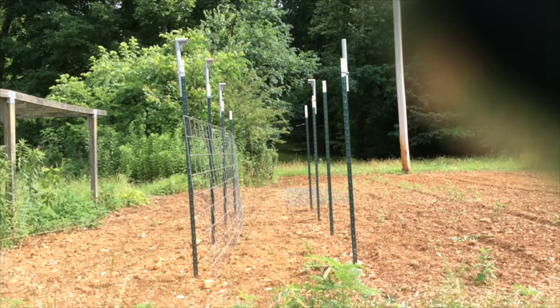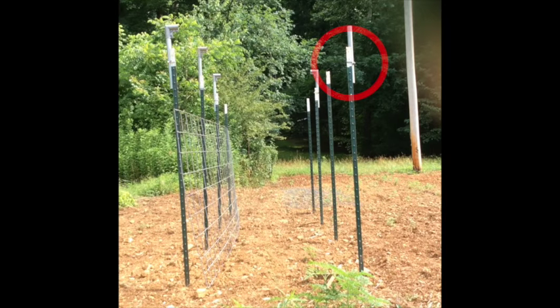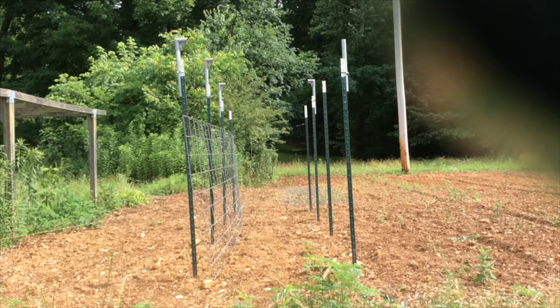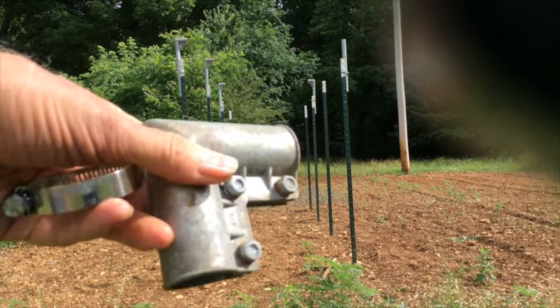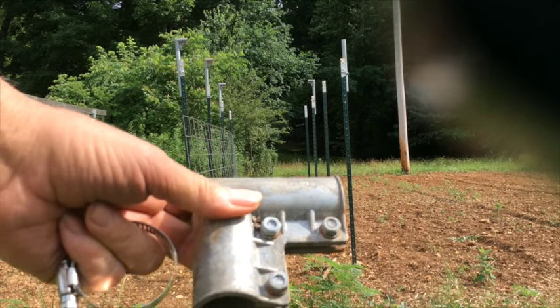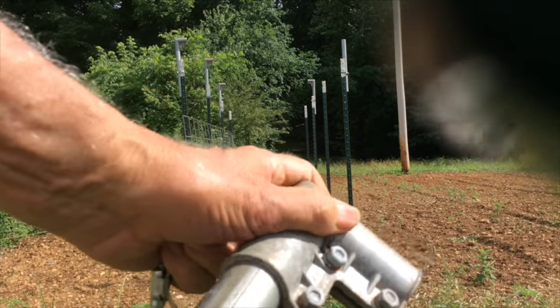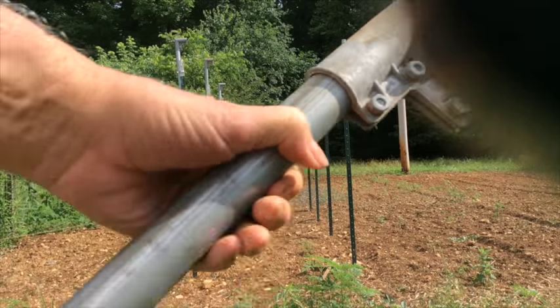Here I've driven down steel T-posts 48 inches apart in the width and four feet apart going down the row. Using a regular band clamp, I've already fastened a short piece of chain-link fence top rail to the top of each steel T-post. This corner part is part of a chain-link fence setup and you can buy this at Lowe's. It fits right on the pipe at the top of the steel T-post and will allow us to insert a cross piece.